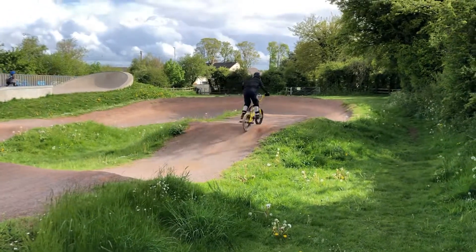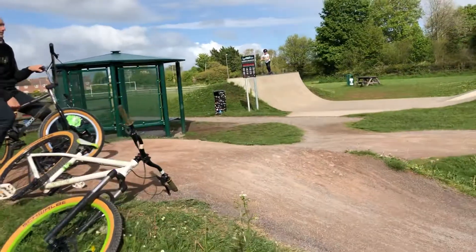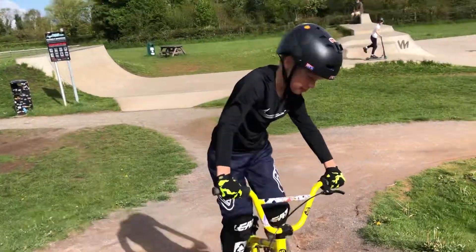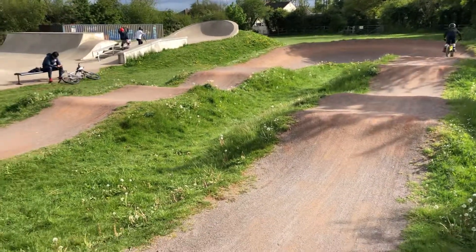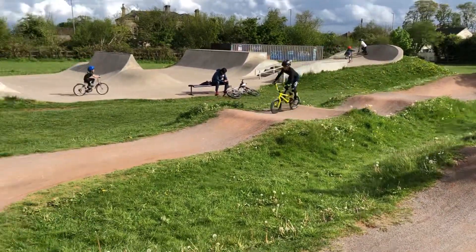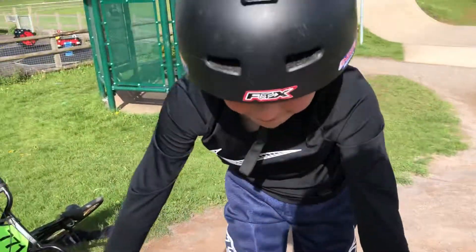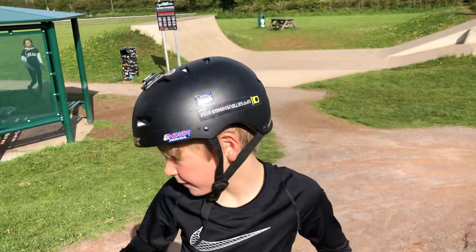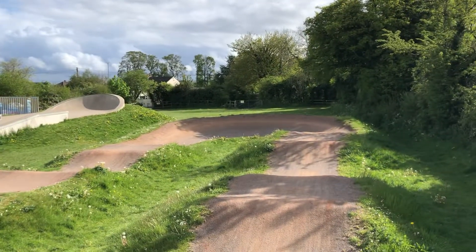Another nice little track, really quiet, in a nice little village. Harry's just doing a lap at the moment. It's a very modest little track but actually it's a lot more fun than it looks, and it's really good for progressing, isn't it Harry?